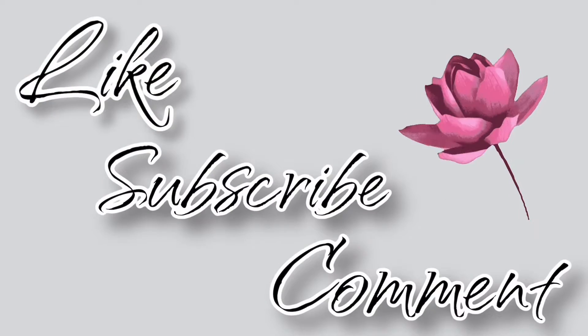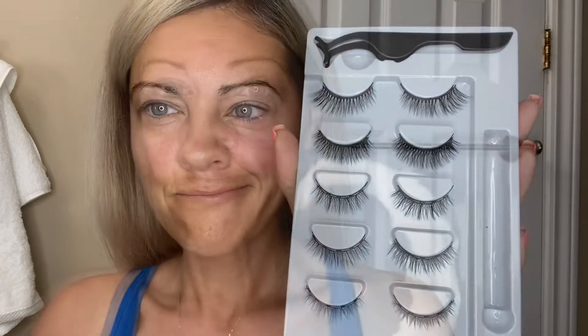Please like, subscribe, and comment. I'm going to try to apply these magnetic eyelashes for the first time. It's 6:30 in the morning, I just woke up, so let's see how this goes. There are a bunch of different sizes — I have to work this morning so I think I'm going to try these ones so it's not too crazy looking. You apply the magnetic eyeliner and then the eyelashes will just stick to it, hopefully.